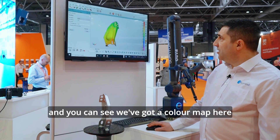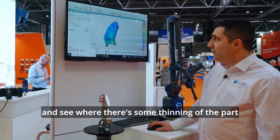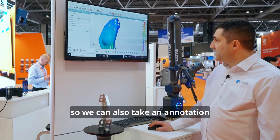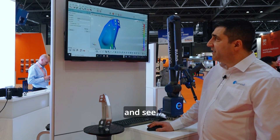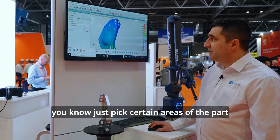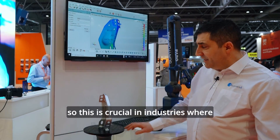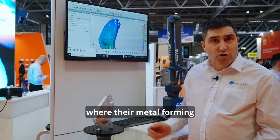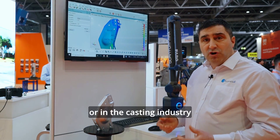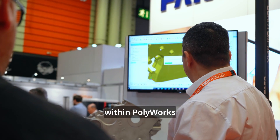You can see we've got a colour map here, which we can then adjust the colours and see where there's some thinning of the part. We can also take an annotation and pick certain areas of the part. This is crucial in industries where they're metal forming, where quite often there's thinning in areas where it's been stretched and formed, or in the casting industry. We believe it's a very useful tool within Polyworks.